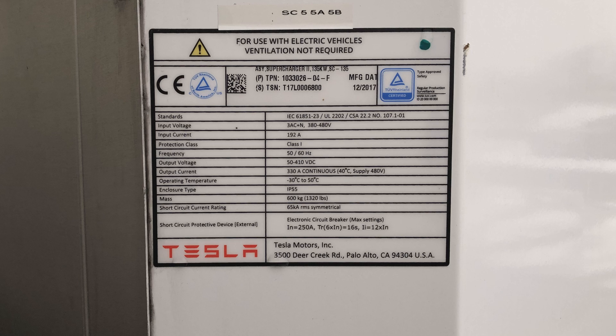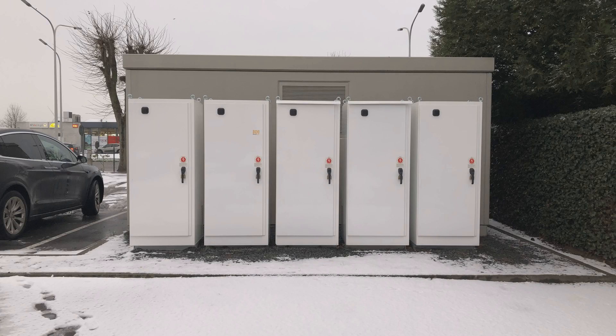The output voltage is usually 400 volts at around 300 amps when fully charging at 120 kilowatts. The supercharger itself is rated to handle 330 amps at 480 volts, meaning theoretically it could handle up to 158 kilowatts. However, that's what the components are rated for — not necessarily what it will actually deliver. More components would likely need to change for it to deliver 150 kilowatts across two stalls.